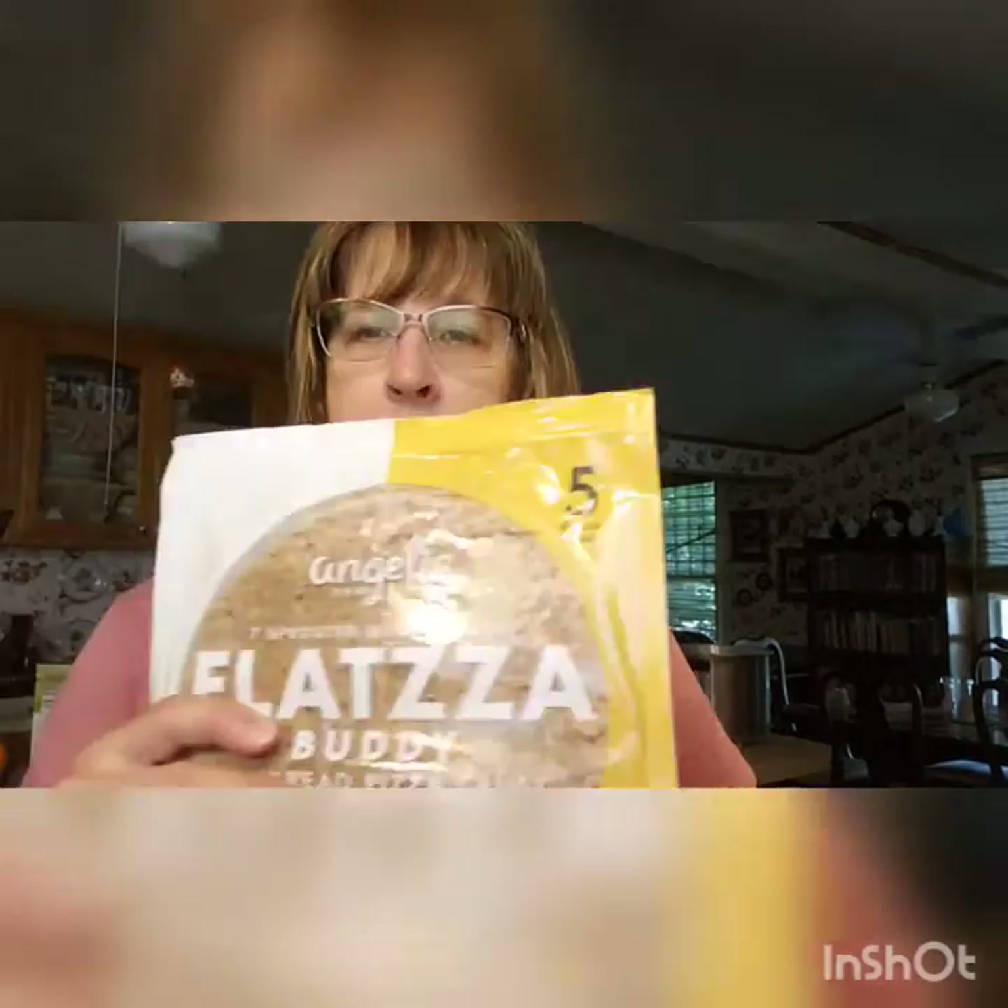Hey y'all, it's Friday — yay — and it's lunchtime! So I went to HEB yesterday and got one of my favorite things to make pizza. I've used lots of different crusts, cauliflower crusts and others, but this is one of my favorites called Flatsa. It comes with five pizza crusts.